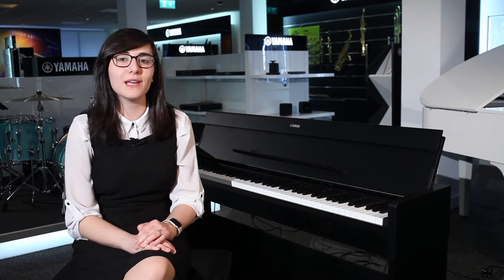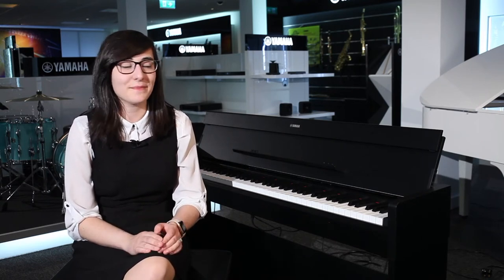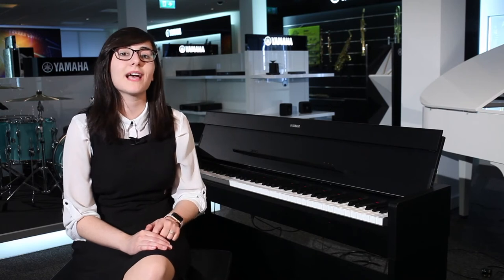You've also got a two-track recorder, meaning that you can record your ideas down quickly and easily. It's got a soft fall lid and a nice sleek compact and simple design, meaning that anybody can use it. If you'd like to see this piano in store, it's available in three different finishes: black, white, and white ash.